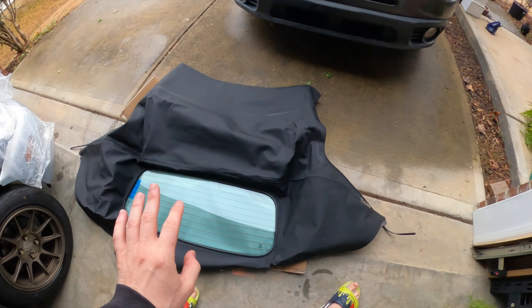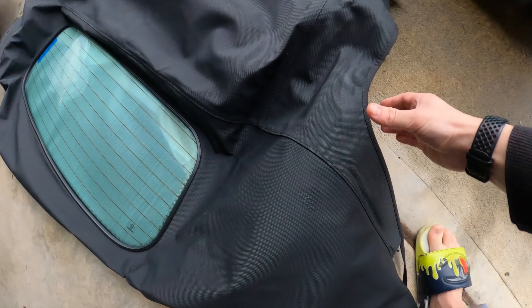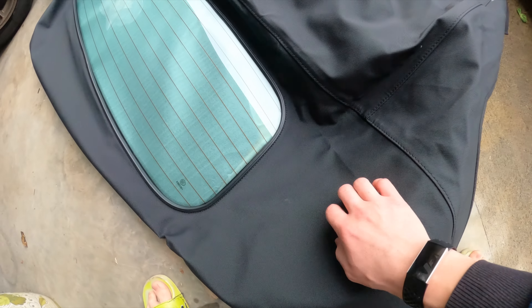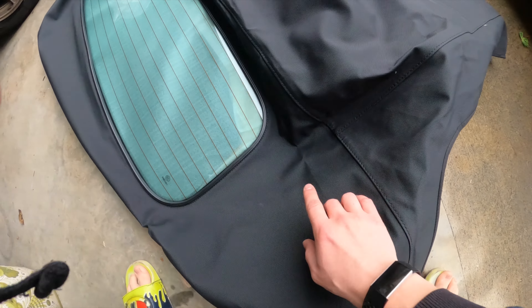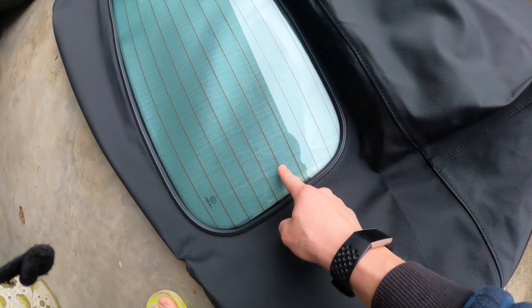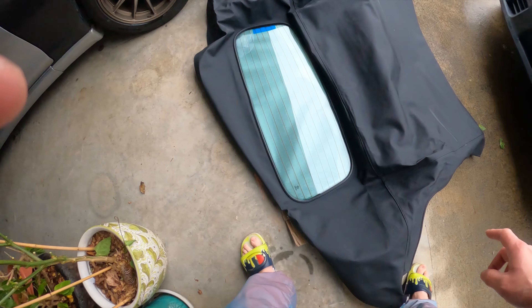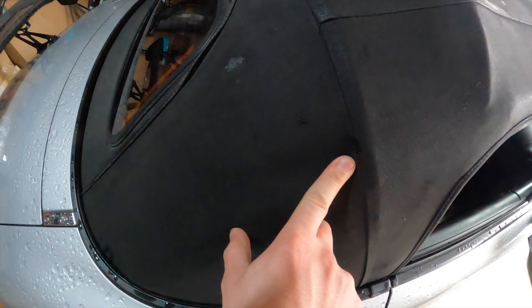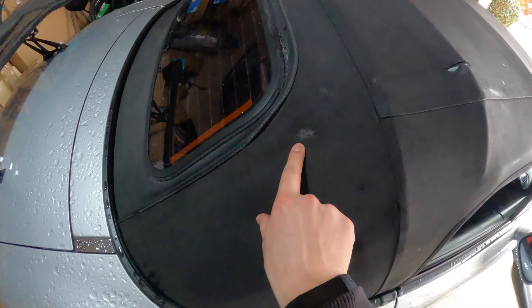Here's the new top — I got it for a freaking steal. The material is not exactly the same as the stock OEM top, but it seems pretty durable and pretty similar. And then the glass window — you can see it has the heater element on it. But yeah, this is the old top and this stuff is just shot.